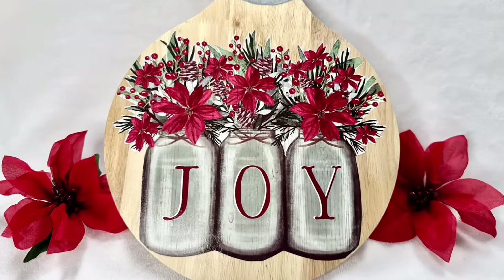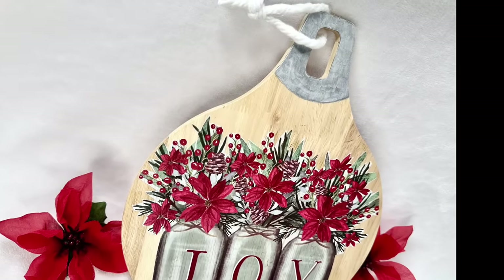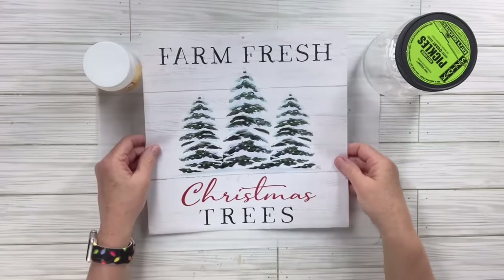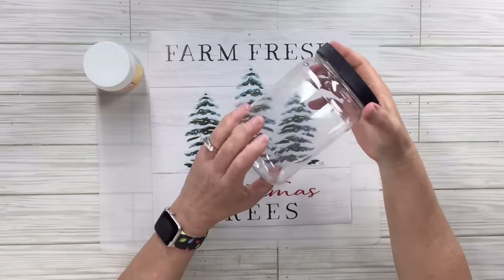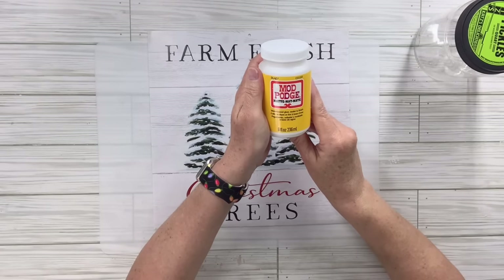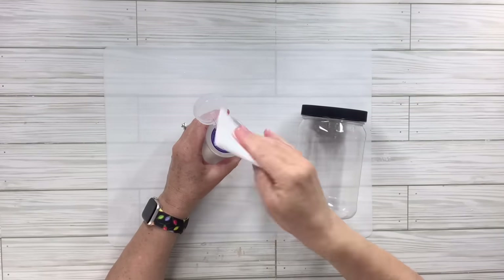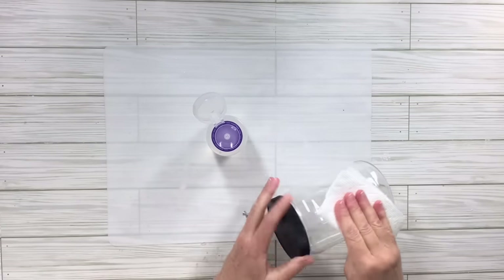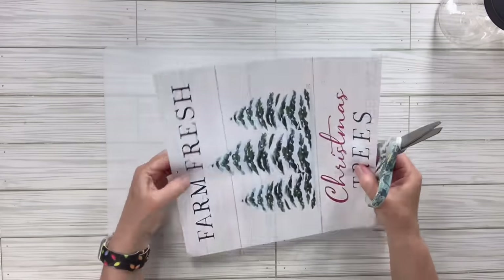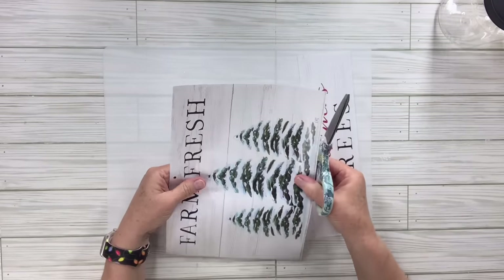For this dollar tree calendar DIY, I'm going to use the 2022 Farm Fresh calendar and take the December page. I've got an old pickle jar and some mod podge. I'm going to take some rubbing alcohol and just clean off the jar — I had already taken off all the labels — I'm just going to make sure there's nothing sticky left on it.